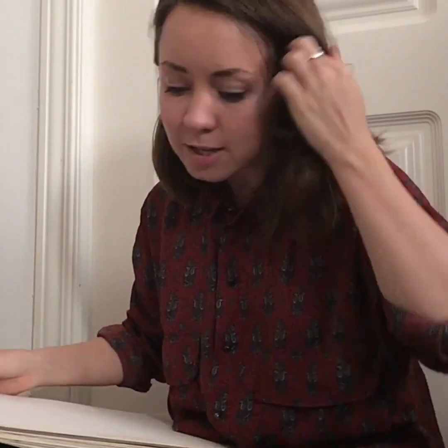Hello, Nursery C. Today is Friday — Friday, Friday, gotta get down on Friday! And today we're going to do some mixing of colors.